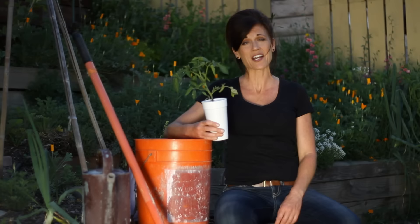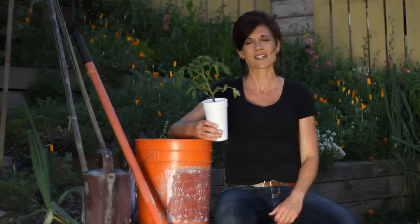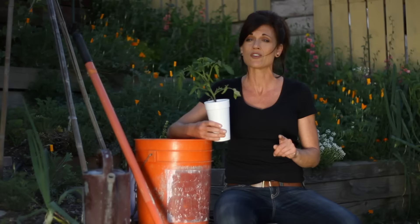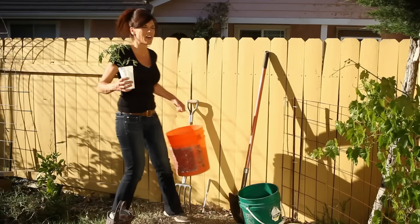Today we're going to talk about how to grow tomatoes. Tomatoes are the queen of the garden in my opinion — this is a very highly requested video. We're going to talk about the sun that tomatoes like, the type of spacing they need, and I'm going to give you some very special tomato planting hole recipe tips so your soil is nice and fertile and you'll get a big abundant crop.